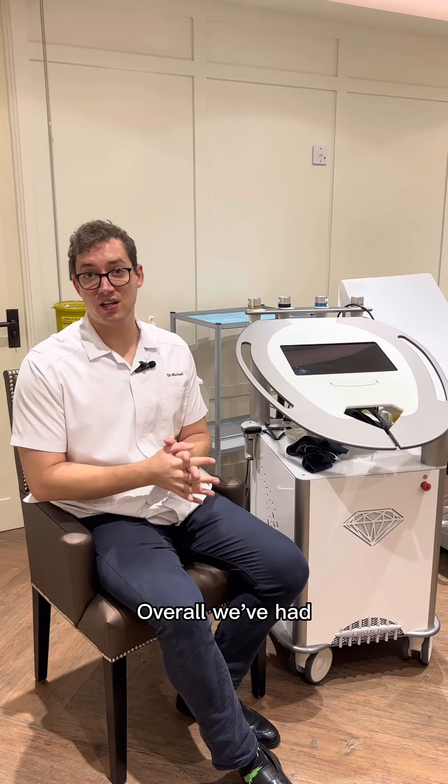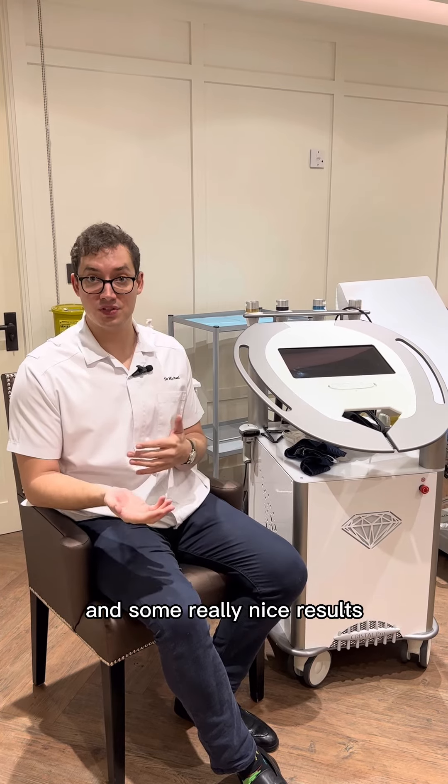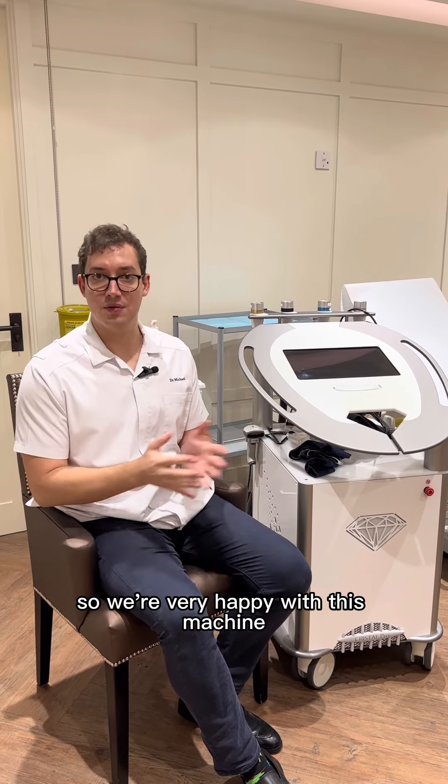Overall, we've had quite good satisfaction rates with our clients and some really nice results, so we're very happy with this machine.